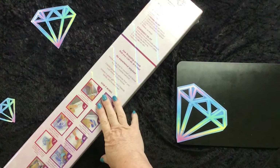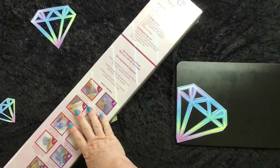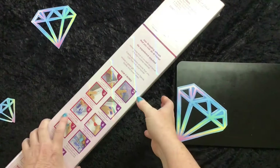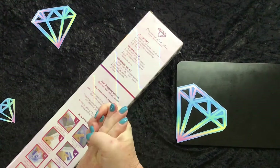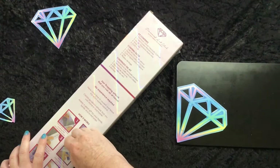G'day guys, Del here. Hope everyone's having a great day. I have for you guys a very special unboxing. I have in front of me a Diamond Art Club canvas. I've got a couple of these from recent sales and I will show them shortly on the channel. I don't always get a chance to buy from Diamond Art Club — they've got some beautiful images and canvases. When I get the opportunity I like to get a little special treat, because they aren't cheap but they are good quality and a beautiful product.